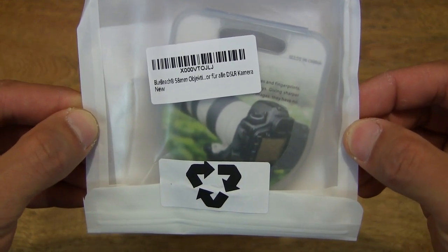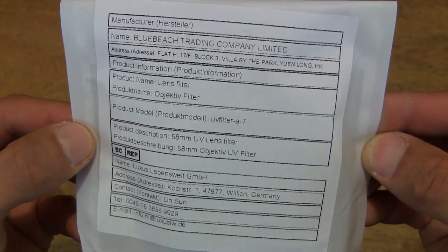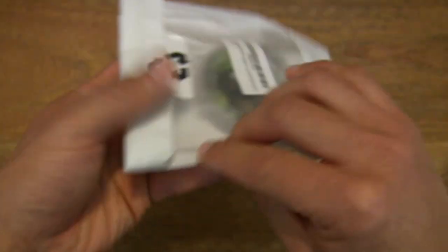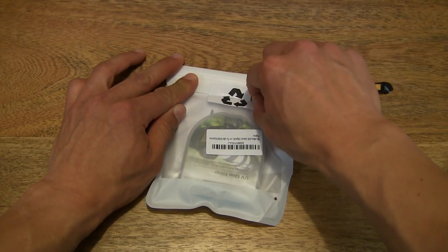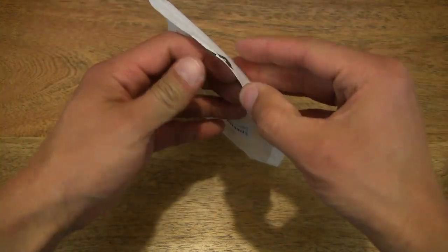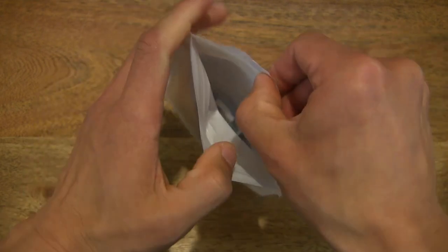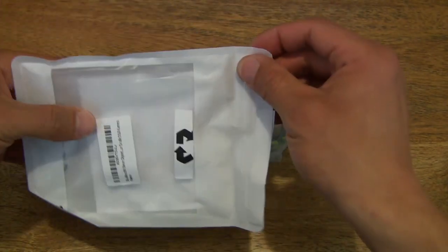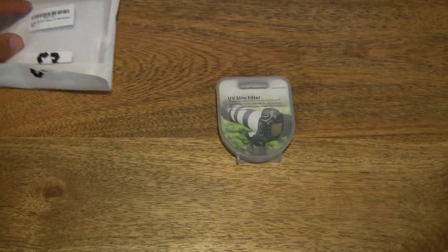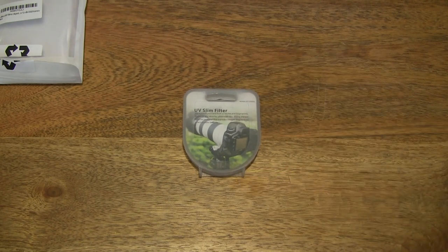This is an ultraviolet filter with a 58mm lens fitment, and at the back of the packet are some product details. Now let's go ahead and open up the packet by carefully cutting apart the sticky seal, popping the packet open and tipping the Bluebeach 58mm UV filter out from its packet, setting the packet to the side.